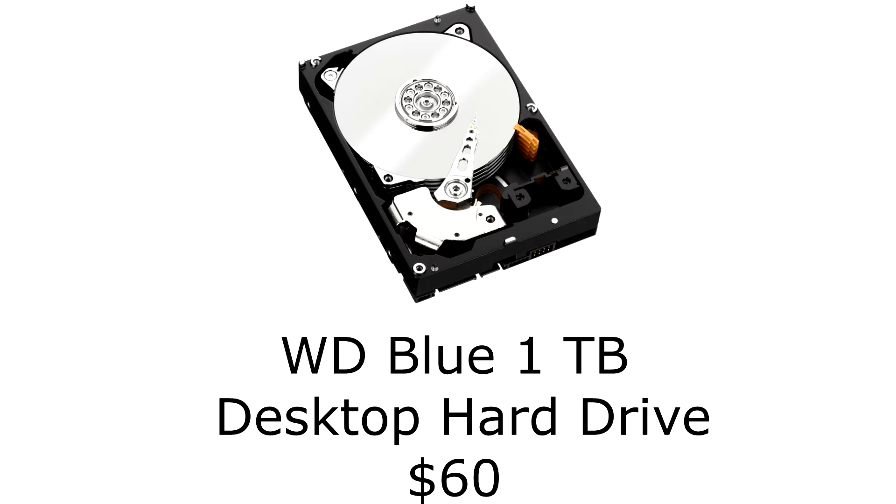We're going with the WD Blue One Desktop Series HDD. This hard drive is great for what we need — budget, 1TB, plenty of room, normal speeds. Everything you need in one for $60, you can't go wrong here.